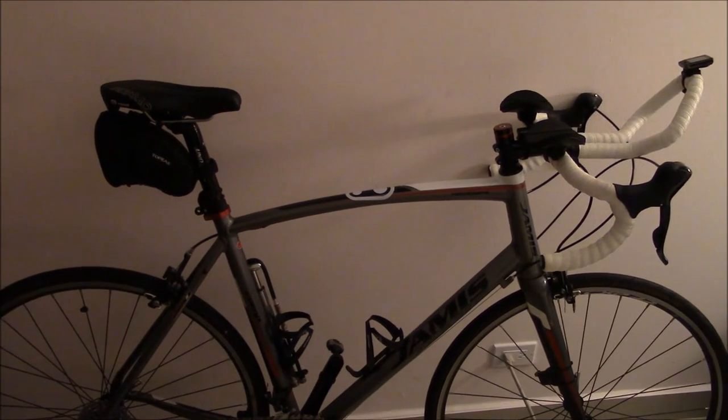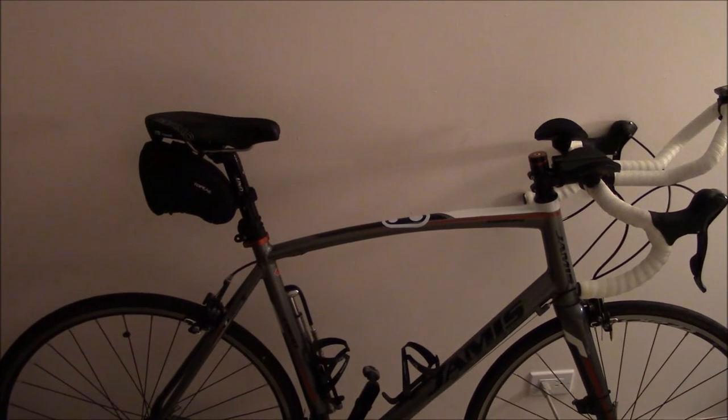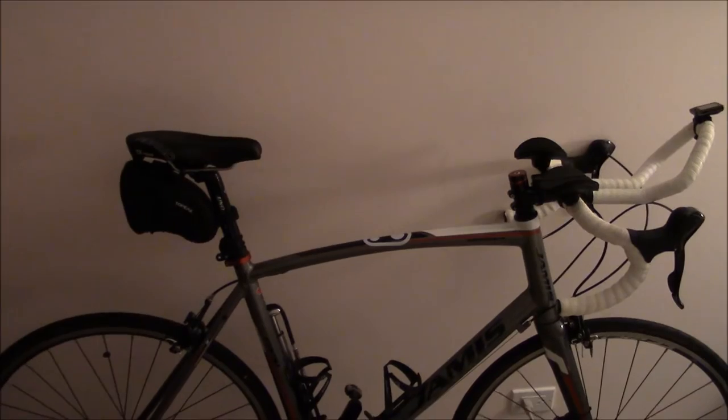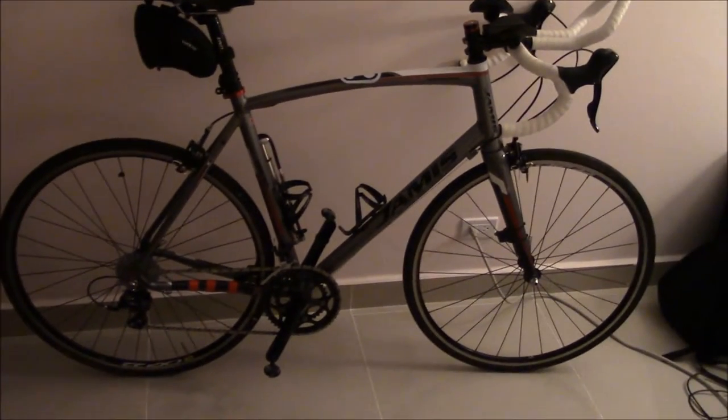Being in the military, I've got to keep my fitness levels up. Since having knee surgery back in 2010, I'm no longer allowed to run, so this is what I have to do — I have to ride a bicycle. And as you can see here, this is my setup.